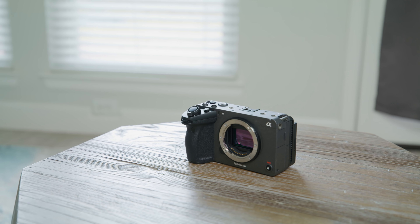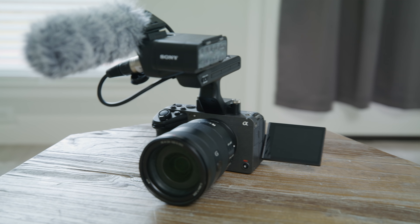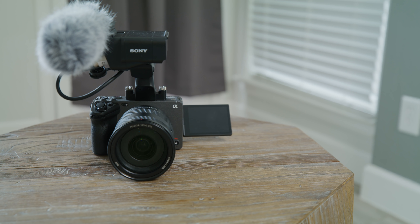So when Sony reached out to me about testing the FX3 and told me this was their brand new small-body cinema camera, I was super excited. But then, once I heard the specs, it pretty much sounded like an a7S III, which got me wondering what makes this camera different.